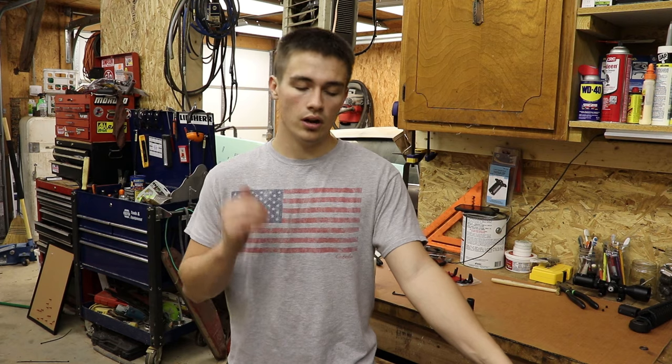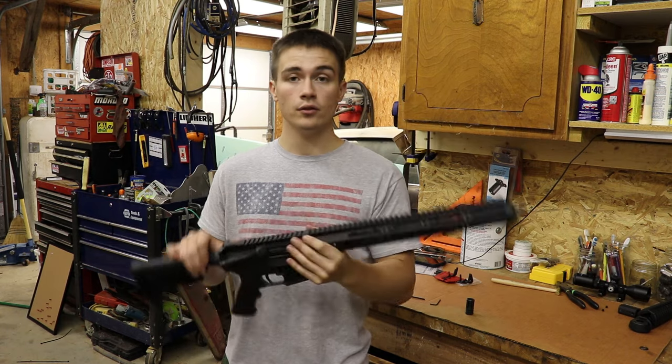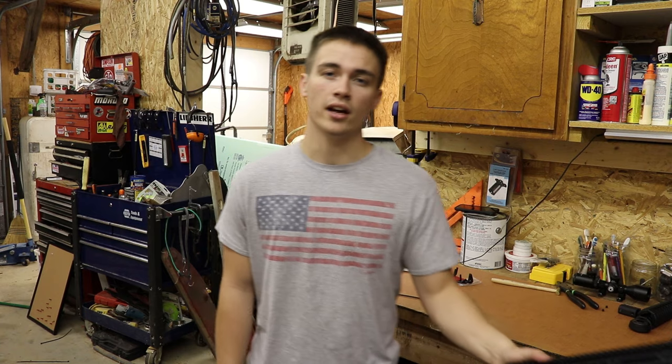So that about does it guys. I appreciate you watching. Go comment down below and tell me if you've ever had any luck with this type of handrail or if you've ever used any Bear Creek Arsenal handrails. Subscribe, like, and I'll catch you all next time. Remember, take someone outdoors.